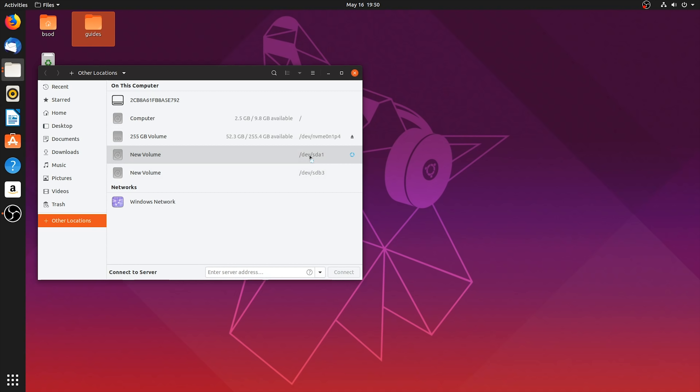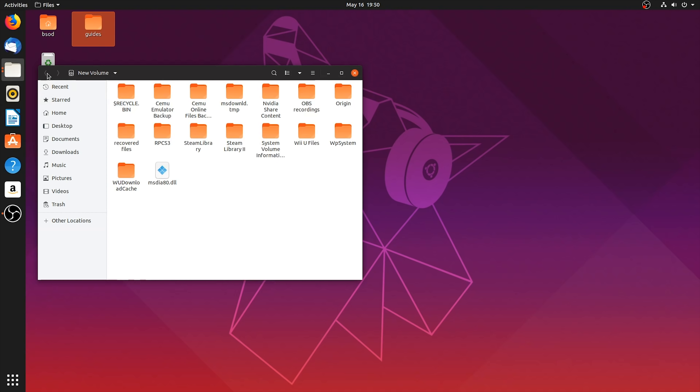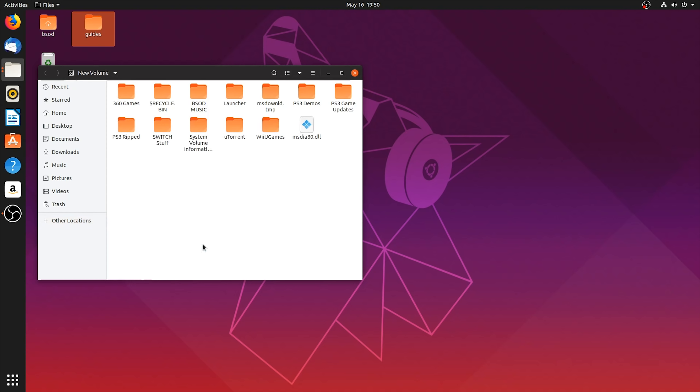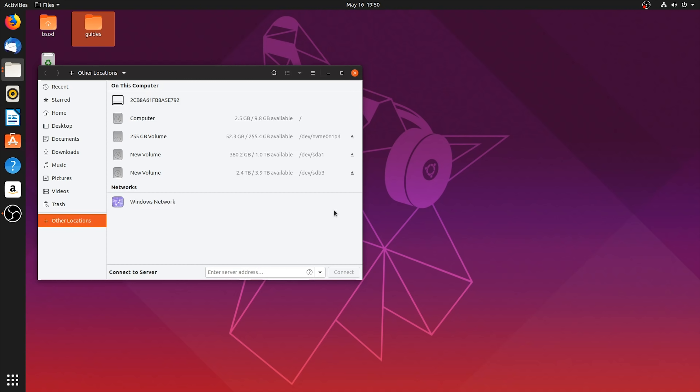To mount the drives manually, all you have to do is double-click them and enter into their file and folder directories. Once you come back and see that all of these little mounted icons are present in the right-hand side of this field, this means that these drives are already mounted. You won't ever need to do this again, as we have already set these drives to auto-mount upon a system restart.